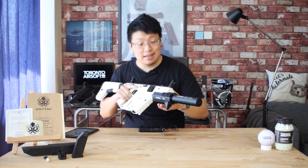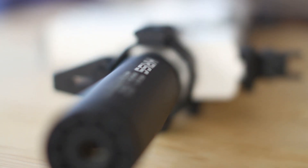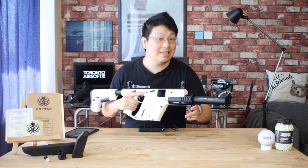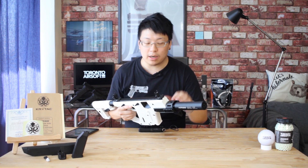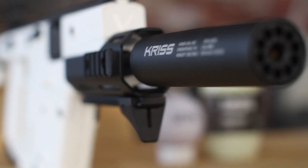I really like those white laser engraved trademarks which, next to the body, look really nice. Underneath the suppressor is a standard 14mm counterclockwise thread, though it is worth mentioning it's installed very tight. If you do want to remove it, I'd recommend taking out the outer barrel and clamping that down so you can avoid damaging the gun.